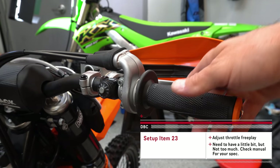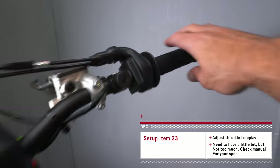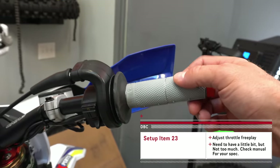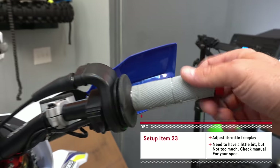It's a good idea to check your throttle free play. I think I've got enough on this bike, but over here on the Kawasaki I don't quite have enough — I'm going to have to adjust that. Over here on the Sherco this has got a pretty good amount of throttle free play — say that five times fast.